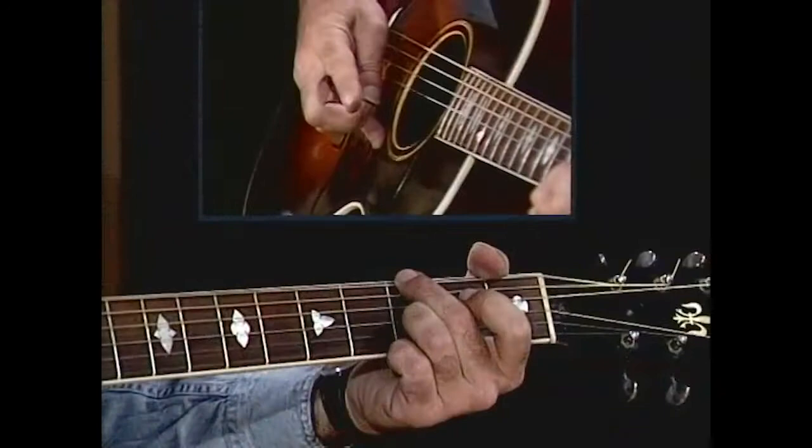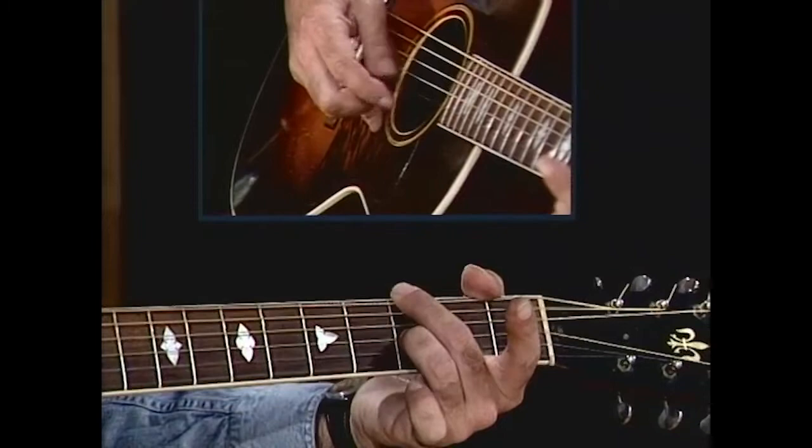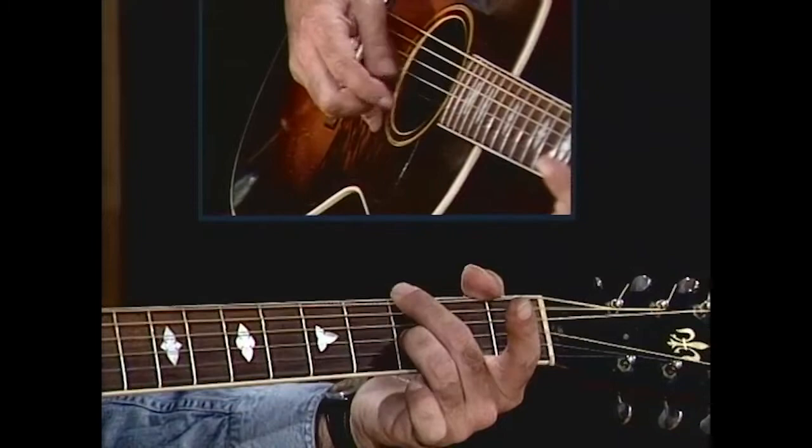There's your C seventh chord made in an unorthodox way — it's kind of like a G chord. You've got your E string 3rd fret and your G string 3rd fret. And then F seventh, F, a little slide, a little run.